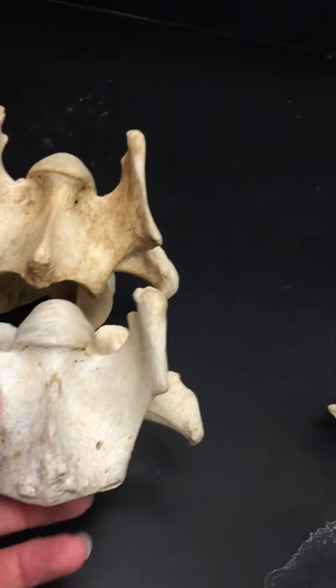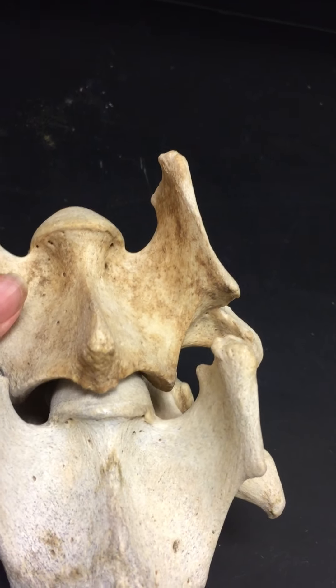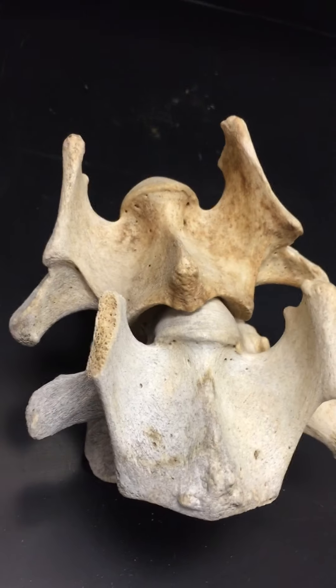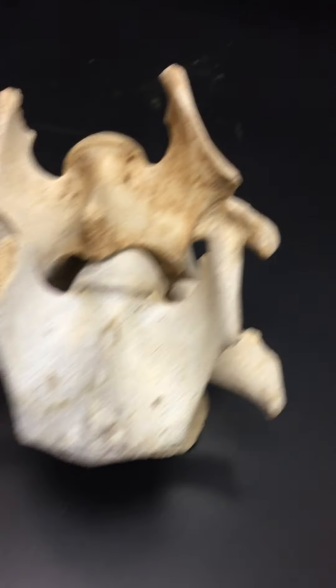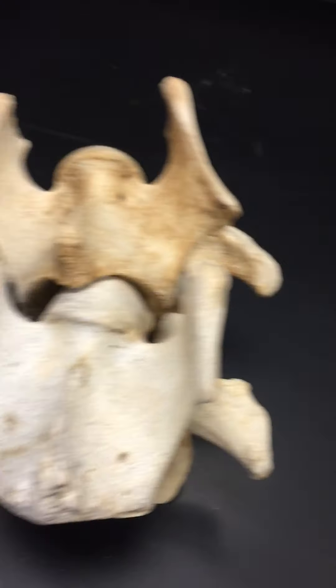These fit together nicely — if I put these down you can see that this one just fits right in with that one. Also remember there would be fibrocartilage in between the two of them. The reason that all these processes come up is for muscle attachment.